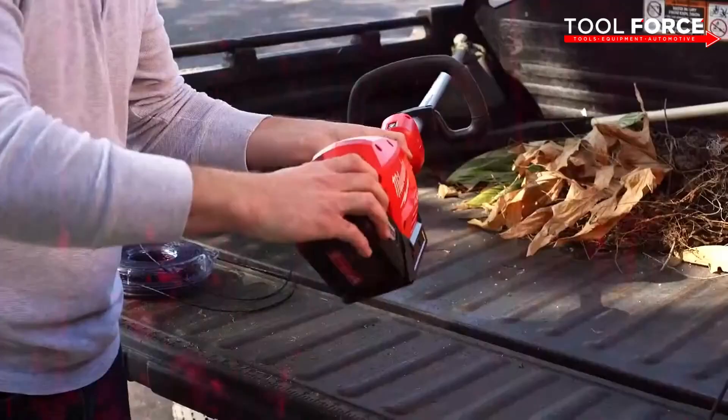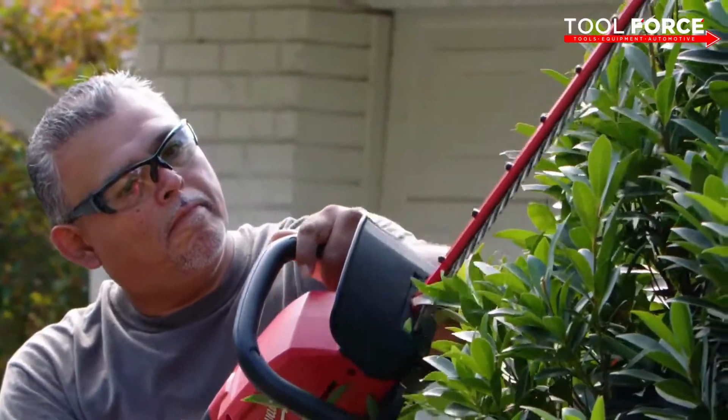The batteries are interchangeable — you can just pop in a different battery. You're gonna save on time and definitely gonna be more productive.